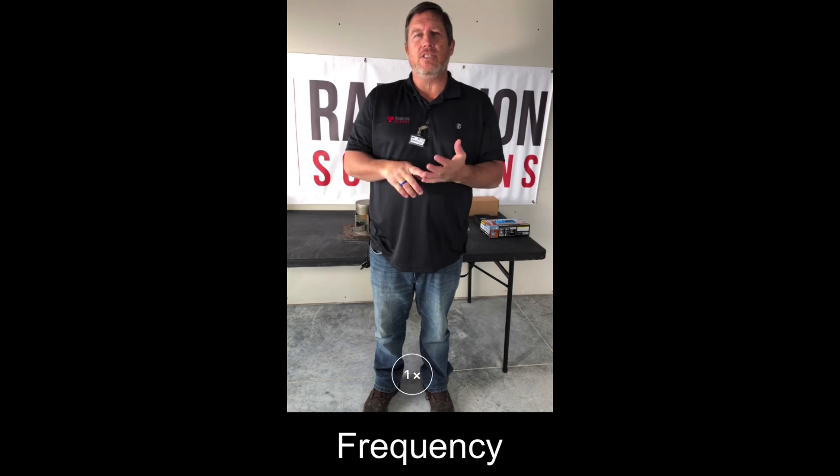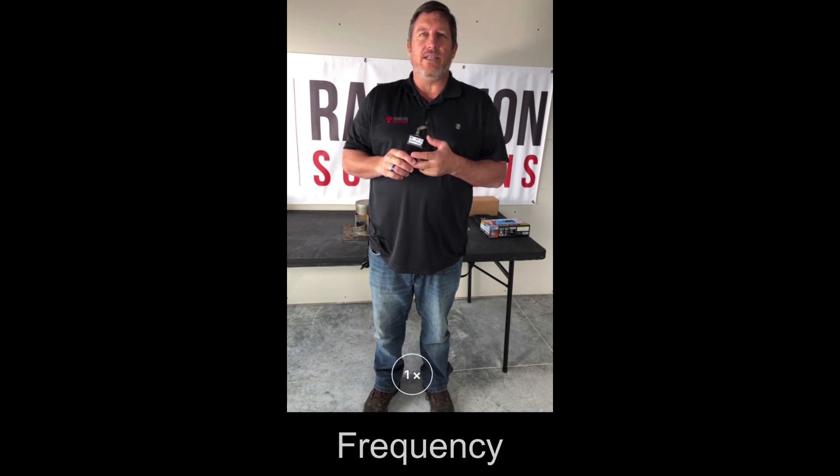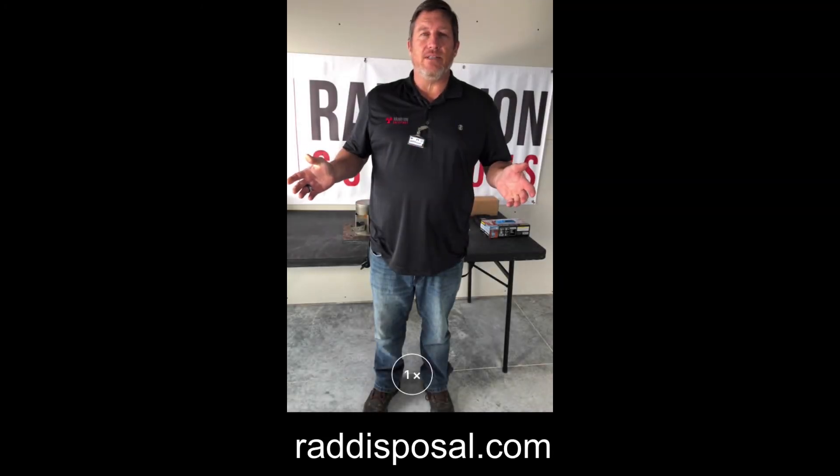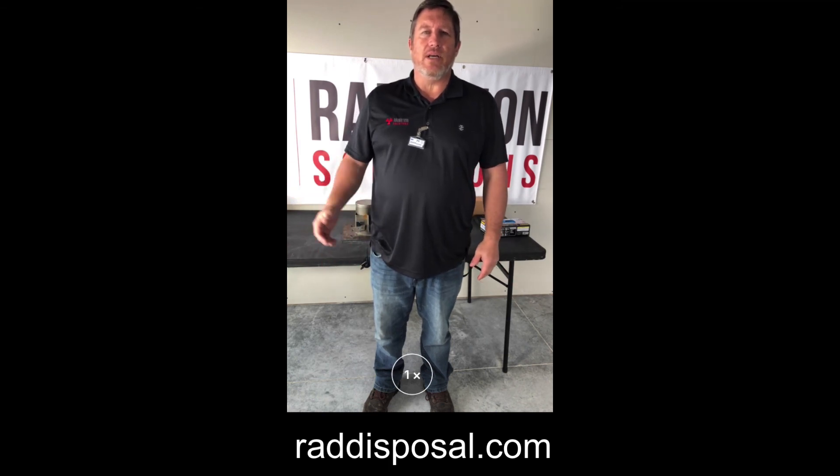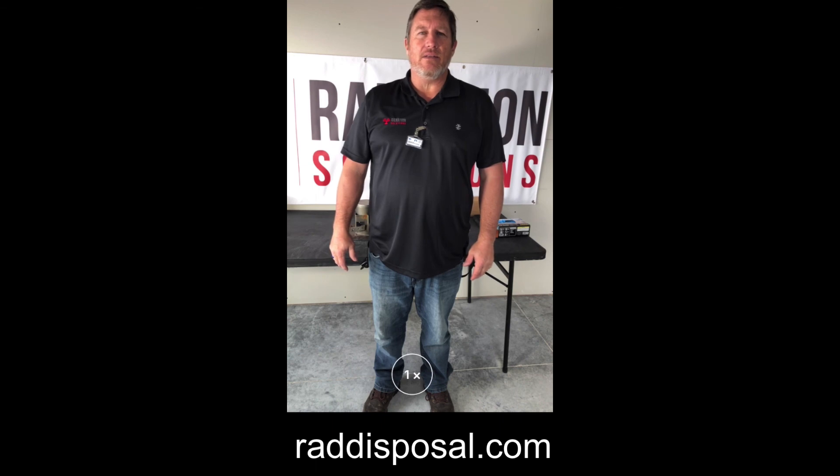Just as a reminder: shutter checks are required every six months for nuclear gauges, along with an inventory of your nuclear gauge. Leak tests are usually required for fixed gauges every three years, or as your license dictates. We'd like to thank you for watching this video — if you have questions, want more information, or need service, feel free to contact me. My information is located below, or check out our website at www.raddisposal.com.